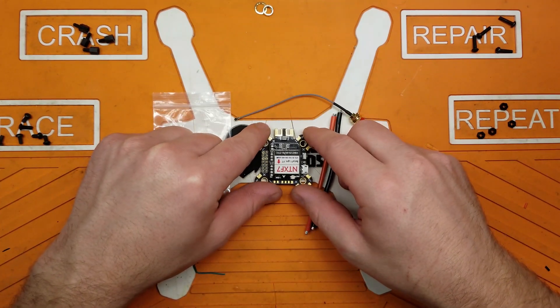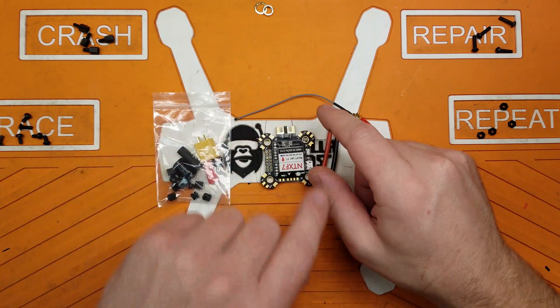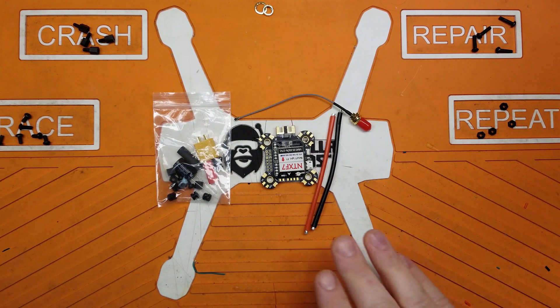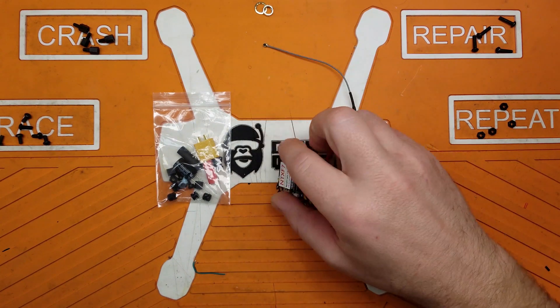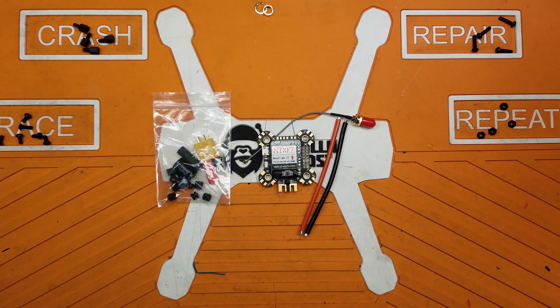It's standard 30x30 mounting spacing, and it has a whopping 3 amp 5 volt BEC — that's more than enough to power all your ancillary devices like RunCam Splits, receivers, and all that stuff.